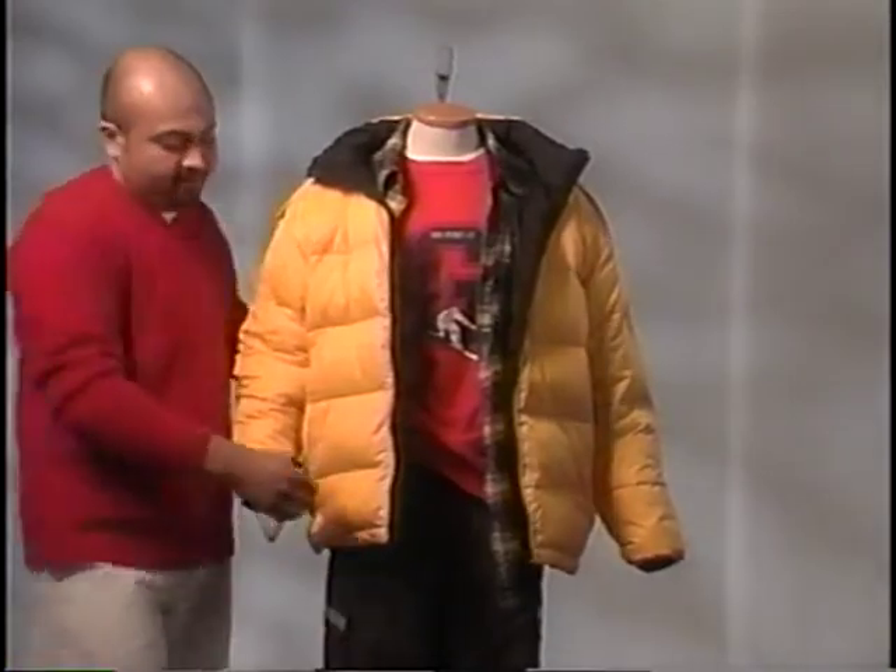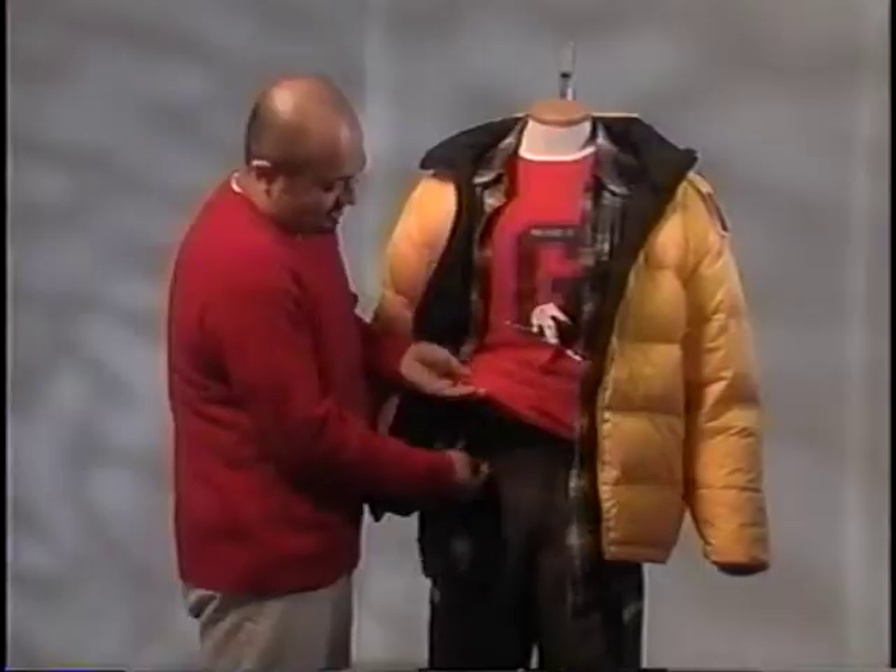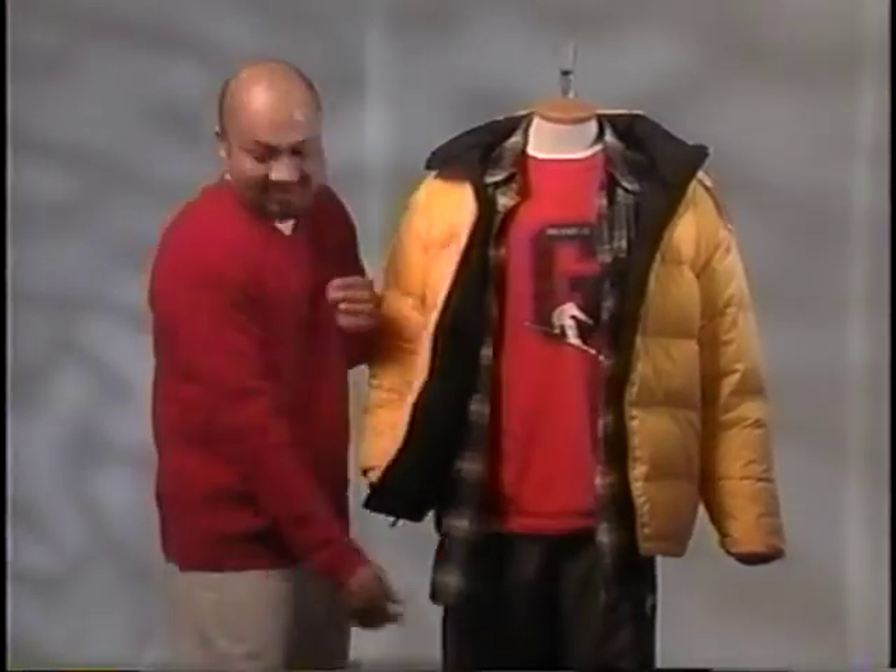Begin by securing the body form to the stand. This step will ensure the body form is stable enough to support the snowboard. Using monofilament, wrap the support pole of the stand several times. Use the same piece of line to secure the body form to the stand. Wrap the body at least two times around. Conceal the wire with the shirt and jacket.